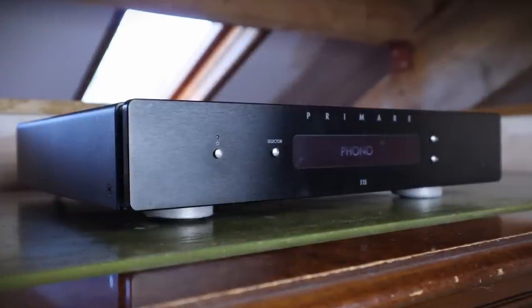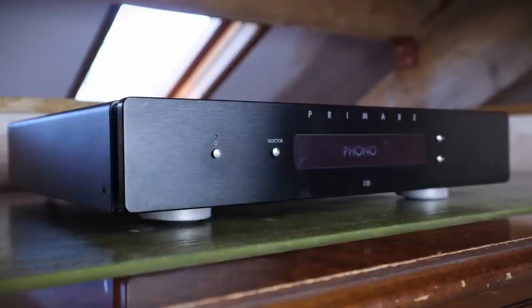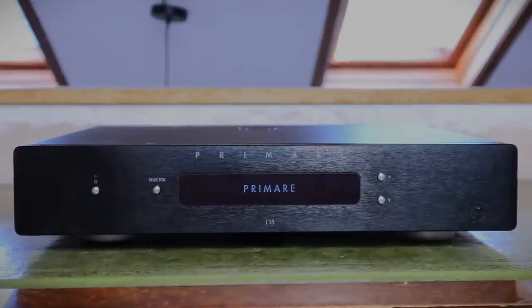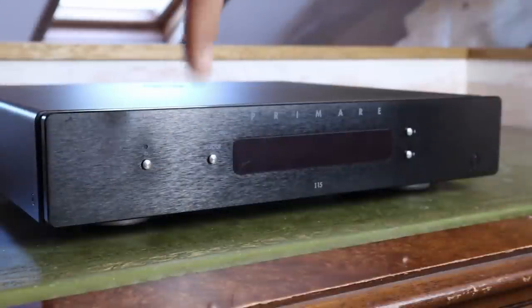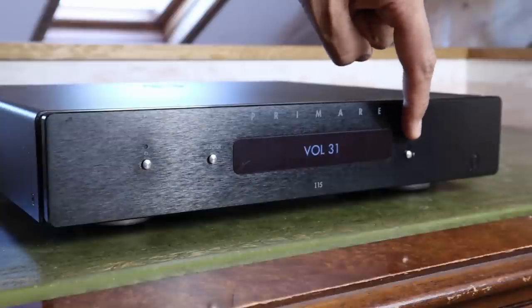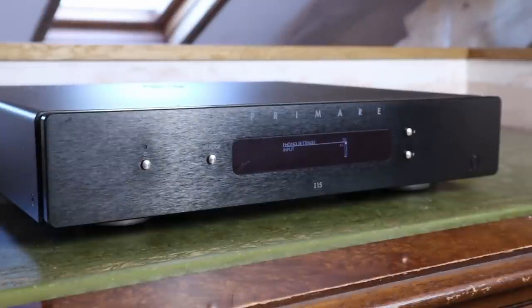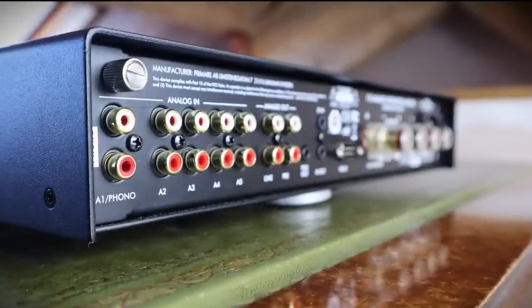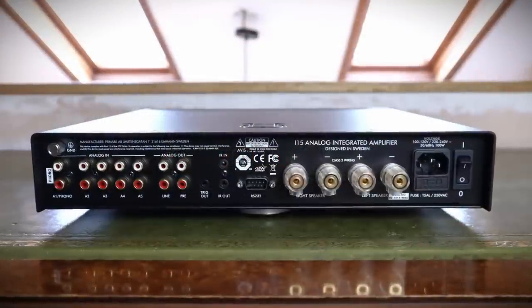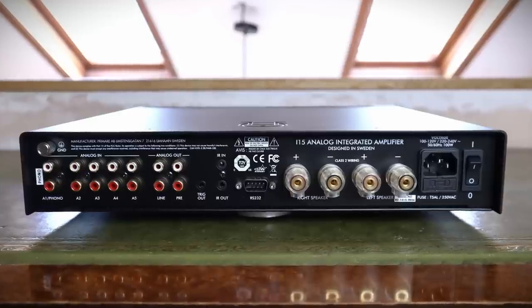The matching i15 amplifier is housed in an identical chassis. For £1,200 you can purchase the standalone amplifier, but there's a version with a moving magnet phono stage for £1,450, or with the Prisma network streaming module and built-in DAC for £1,700. The minimalist aesthetic is maintained on the i15: a button to take it out of standby, an input selector that toggles between the phono stage and four analogue inputs, and two buttons to adjust volume. Further functions are accessible via the remote, such as renaming inputs, setting startup and maximum volume controls, and adjusting auto-dim and standby settings. On the rear you'll find five single-ended RCA analogue inputs, a line-out, pre-outs, and the system and home integration connections.